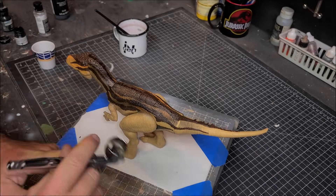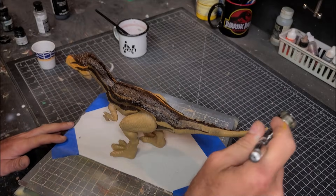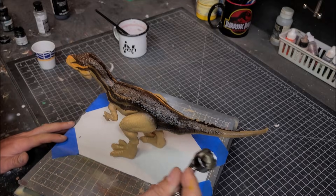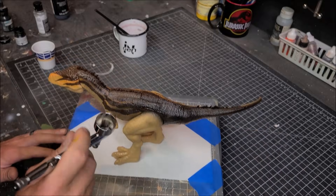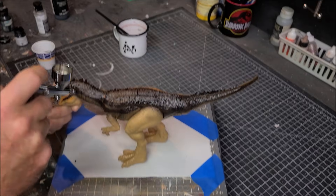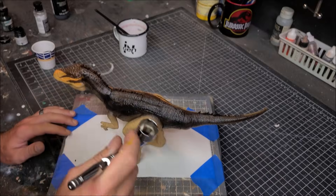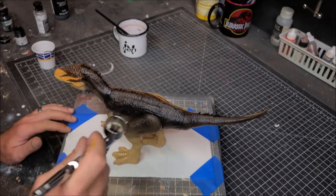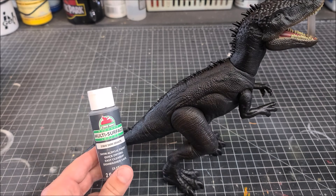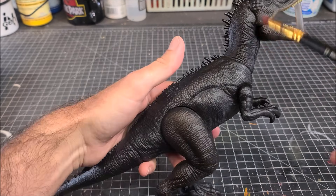I'm going to start off by priming him in black, trying to keep it relatively simple in case you guys want to paint along with me. We're going to do a full black base coat first. If you've watched my videos before about dry brushing on dark base-coated figures, that's what we're going to do here — I've got some really dark gray ready.